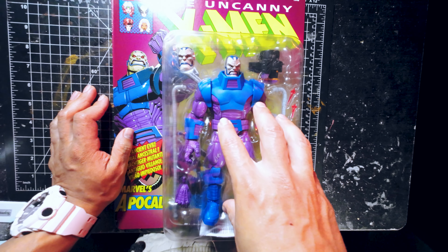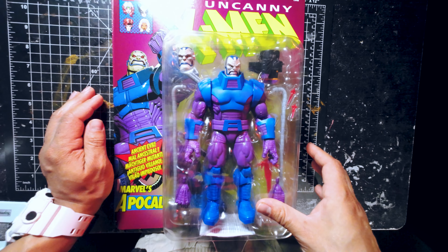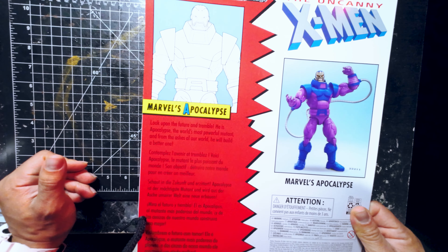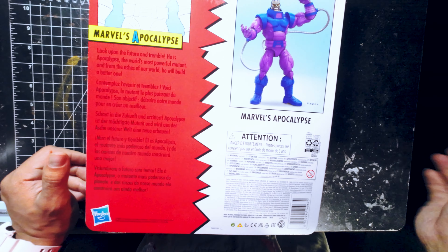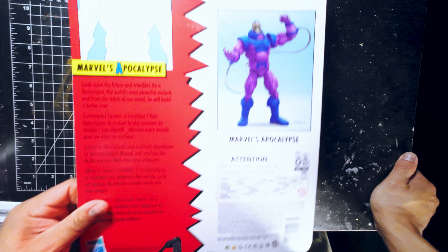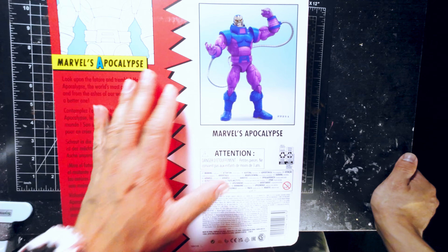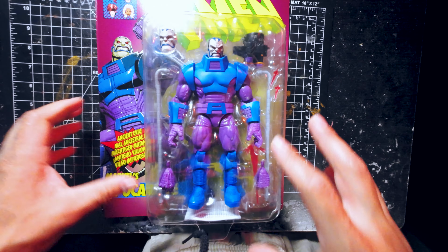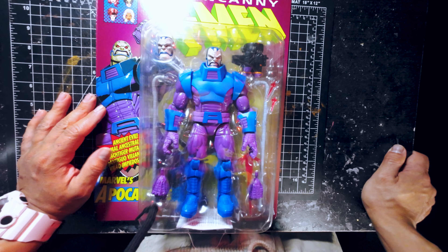I do get to say that he reminds me just how the show looked. You get to see Apocalypse a couple of times during the show, more than a couple of times, and he's one of the worst villains of that show. And I gotta say, this is really good in the sense of how he looks, how he comes.